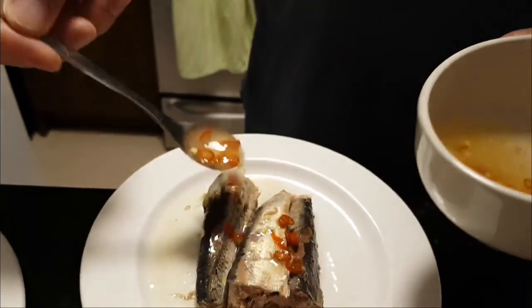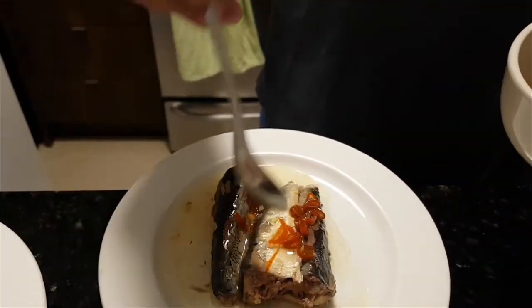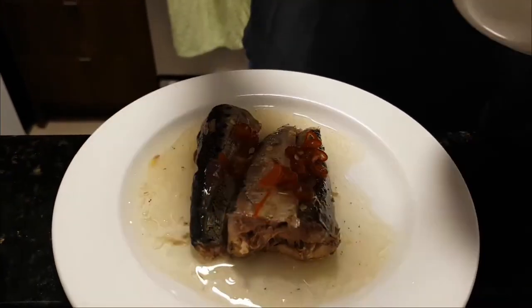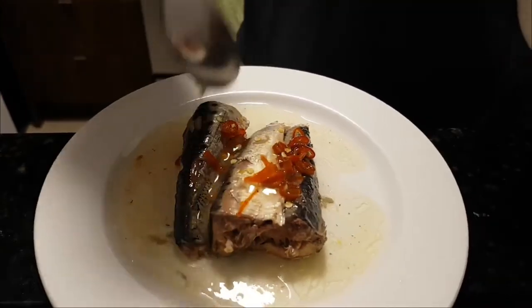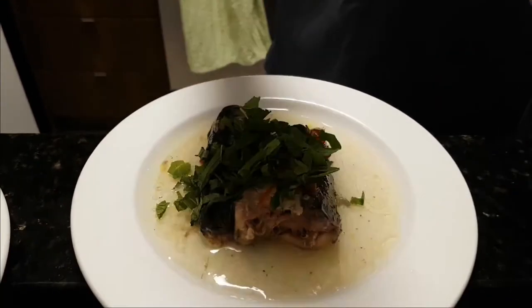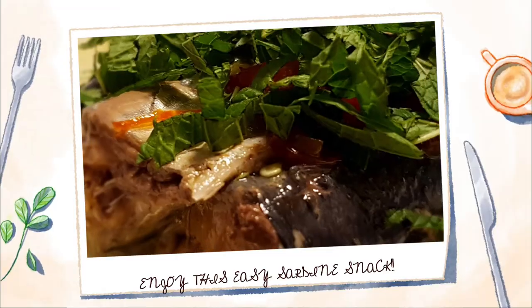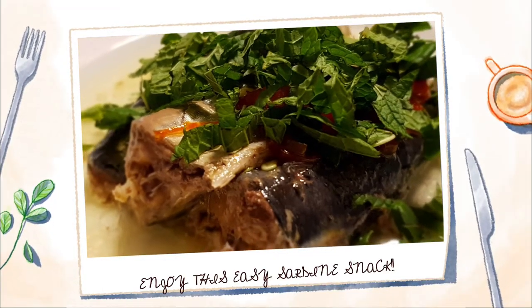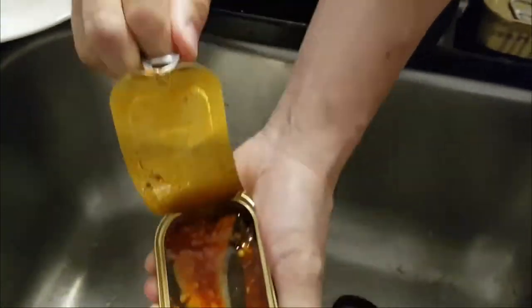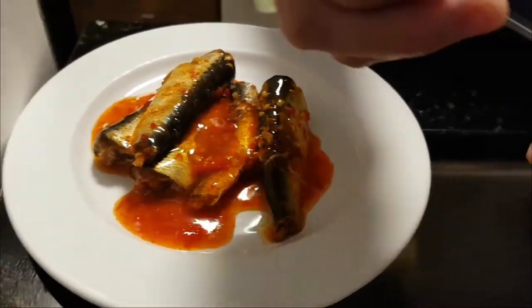Add the chili lime sauce to the sardine. Sprinkle the mint on top and enjoy this easy sardine snack. On another plate, open two cans of sardines in Thai chili sauce.